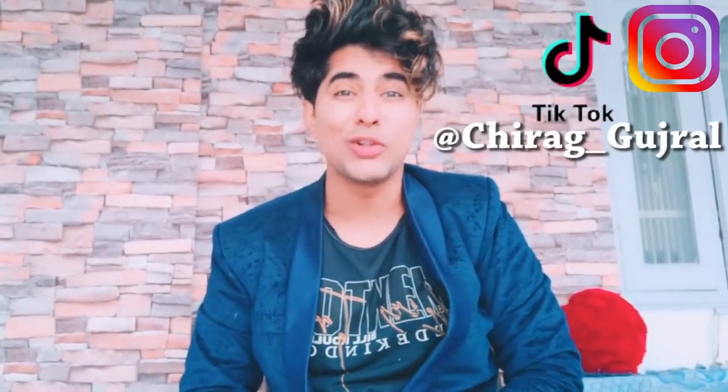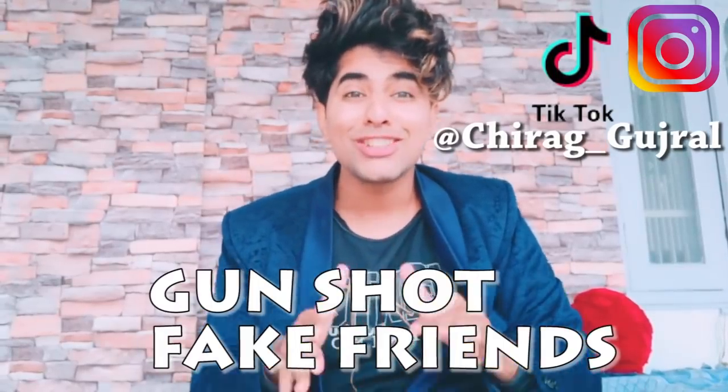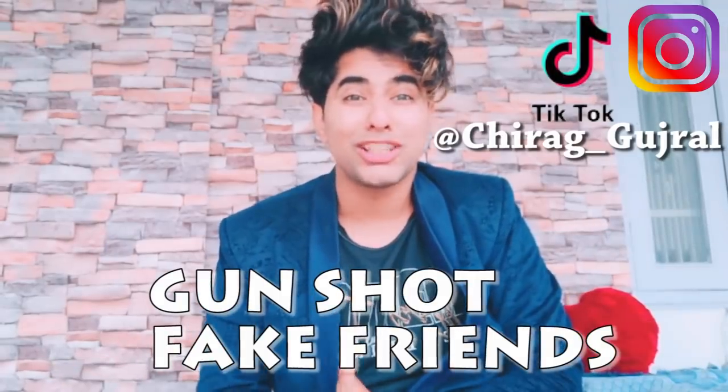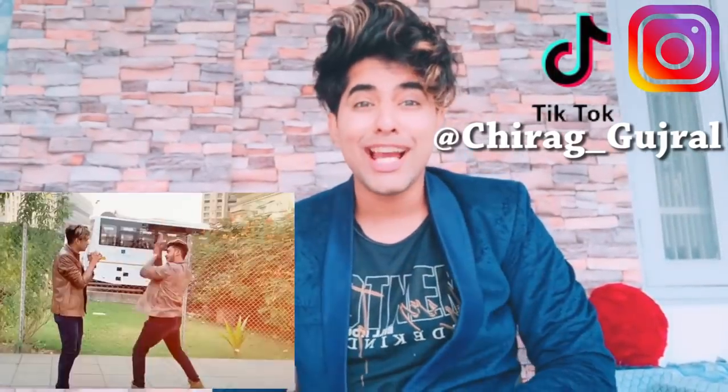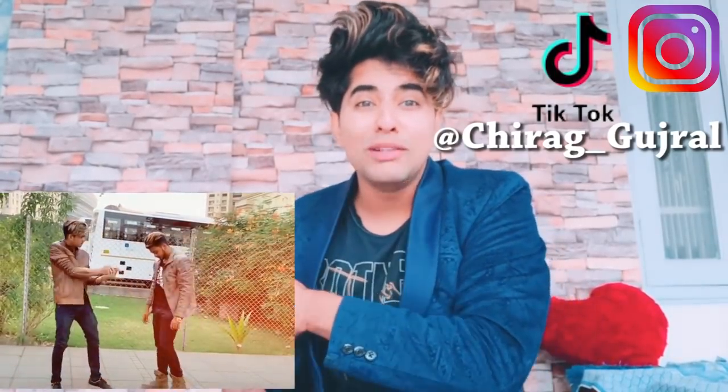Hello friends, my name is Chura Gujral and welcome to my YouTube channel. Today I am going to tell you how you can make a gunshot fake friends challenge in TikTok, which has been very viral. It's been 1-2 days and everyone has made this type of video where your friend is killing you.